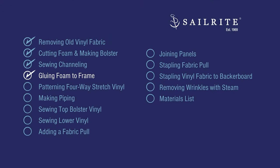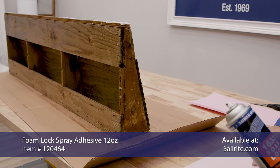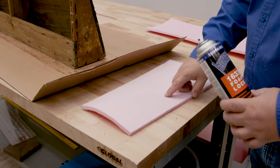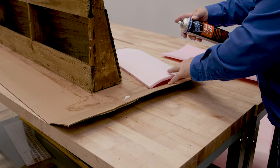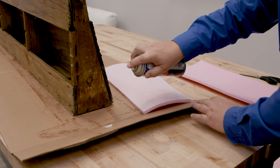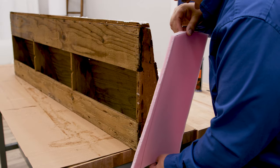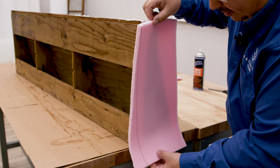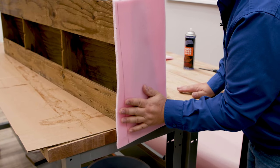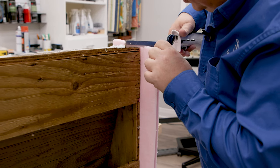Now it's time to glue some foam onto the frame. On the sides we don't want to just feel the board, so we're going to put a half inch sew foam on it. The sew foam has a fabric backing on one side — that's so you can sew channeling — and just foam on the other. We're going to spray on the fabric backing side and also on the wood. When the glue is tacky, apply the half inch sew foam. I'm going to have an edge at the bottom so it wraps a little bit around the bottom so that our vinyl doesn't get cut by the sharp edges of the board. We're also going to allow some foam to wrap around the back side — just enough to protect the vinyl.